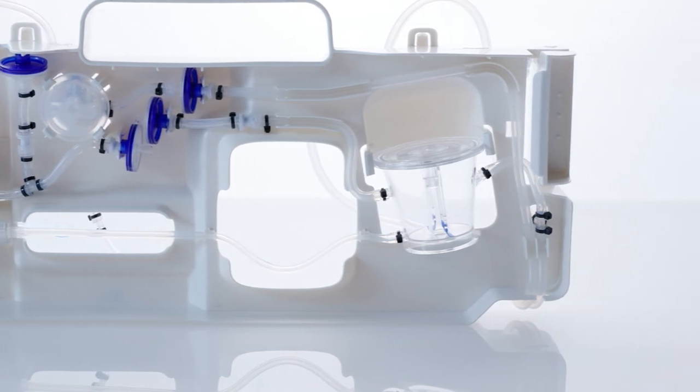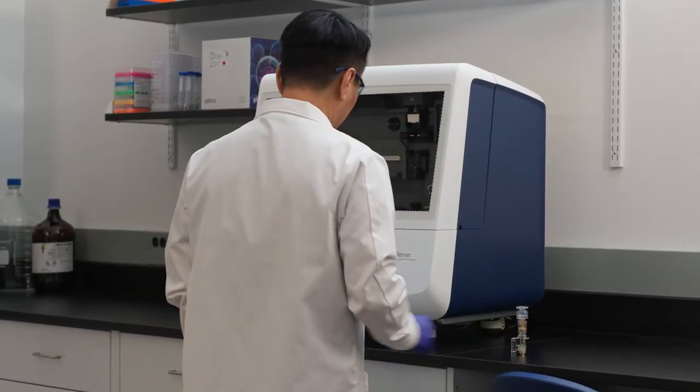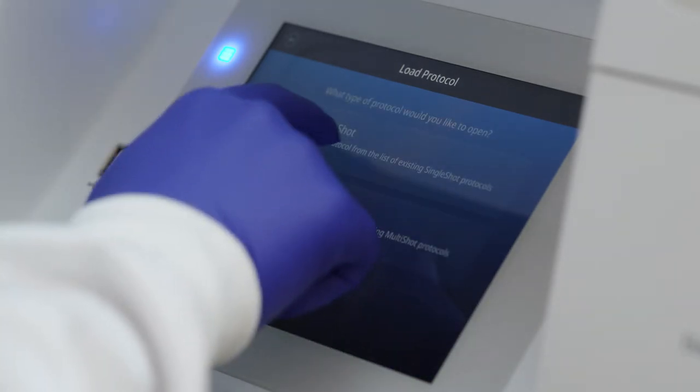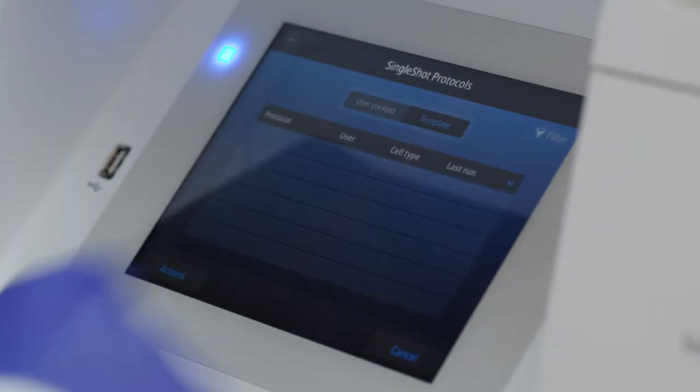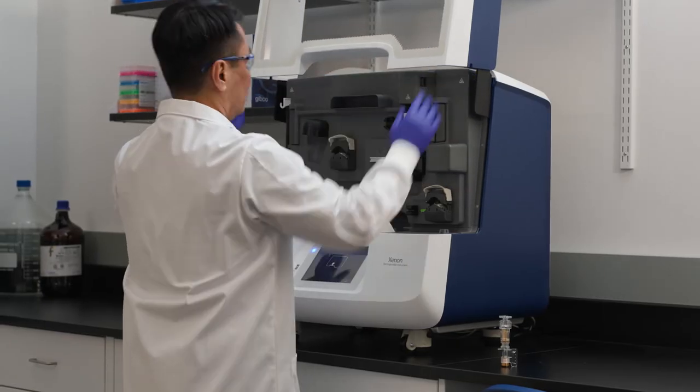Processing occurs one milliliter at a time. The system includes proprietary buffers that are compatible with a variety of cell types and optimized for the instrument's hardware. The user-programmable system enables you to create and optimize electroporation protocols.